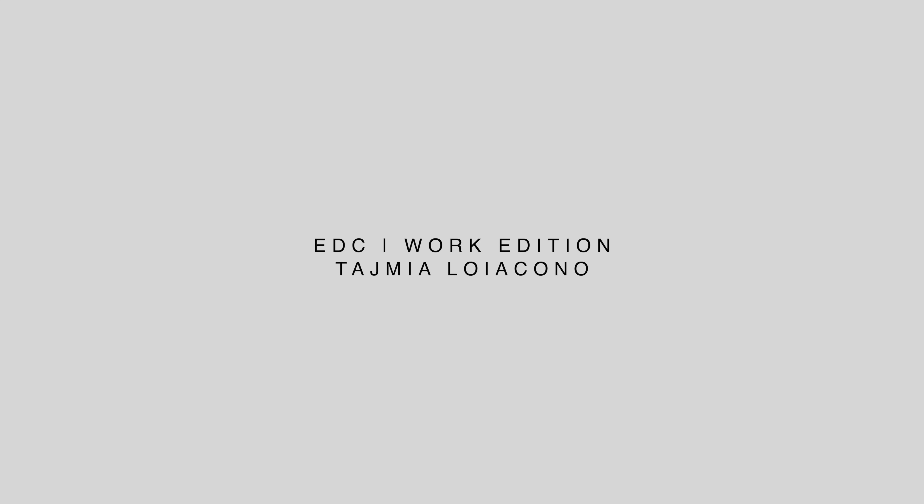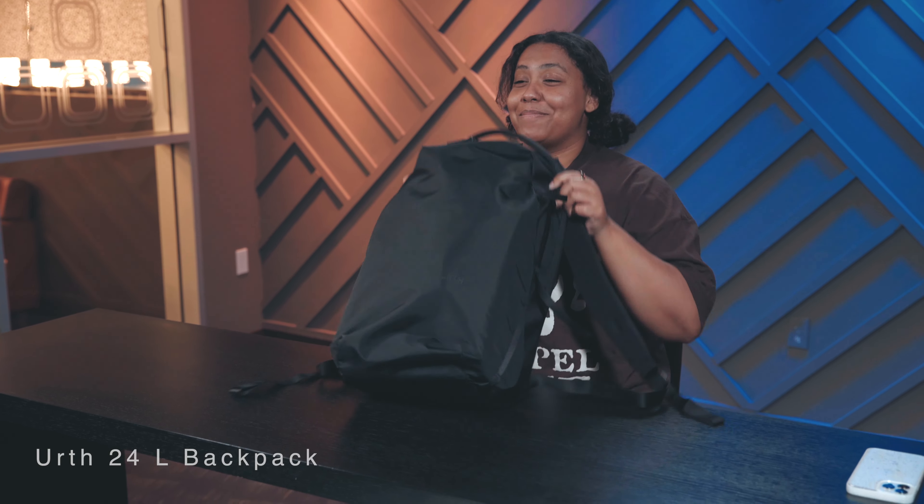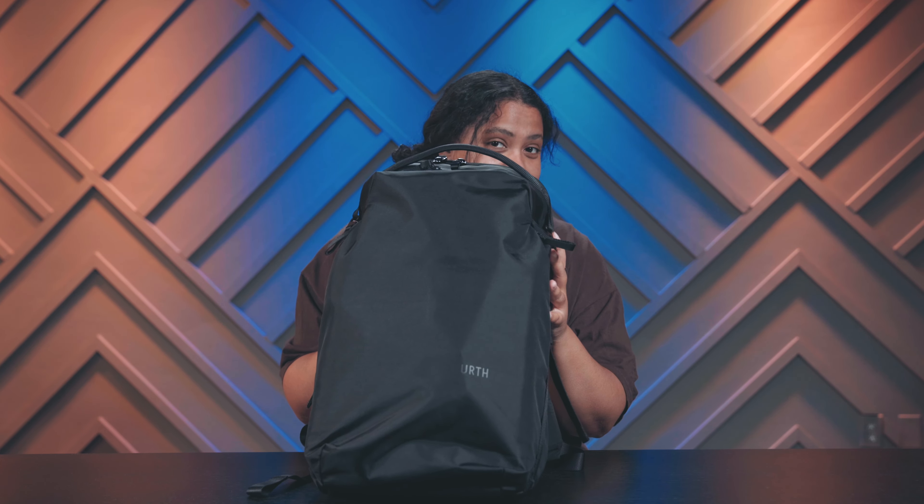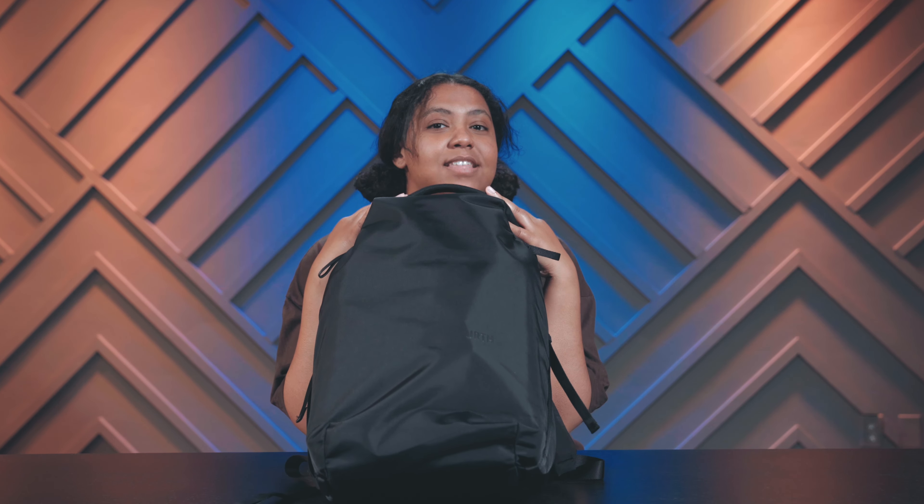Hey guys, what's up? I'm Taj and this is Nate's channel. And as Nate does, this is my everyday carry work edition. Let's go. So I have this Earth backpack in black. I like it because it's minimal, not a ton of branding, and it's also a camera backpack — I can use it as a camera backpack or a normal backpack. It has lots of do-dads that we're going to get into.